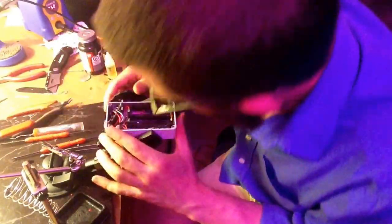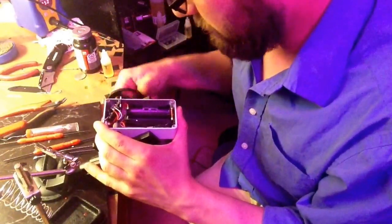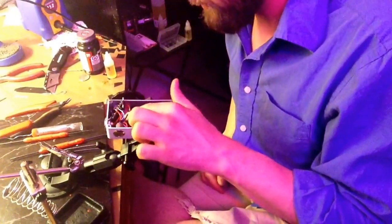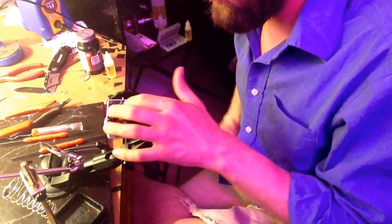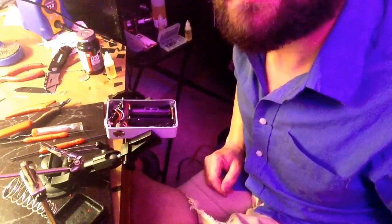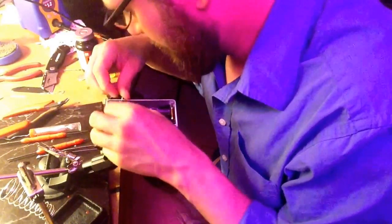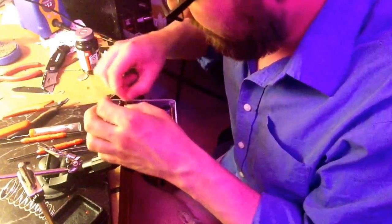Put that guy in there so it looks like that. So battery feeds the fuses, feeds the FETs, feeds the switch, feeds the chip. And that's that. What's next? Let's do these guys.